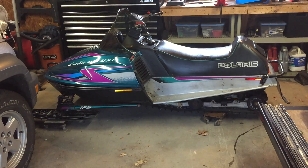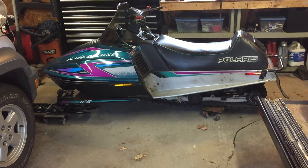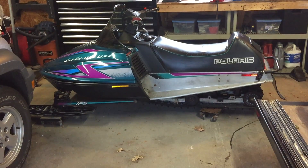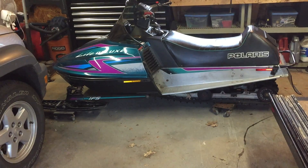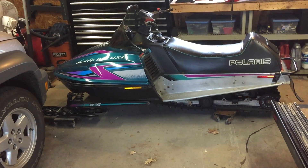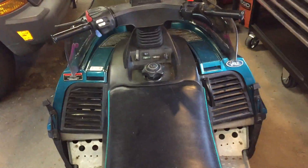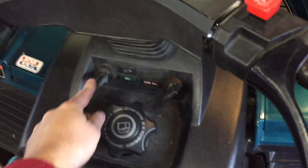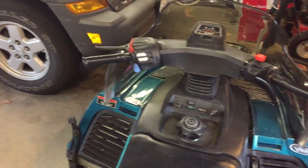Hey everybody, welcome back. Today is about December 11th and we're going to do a cold start on the Indy light. It's been sitting in the garage for about six months patiently waiting for snow to return. So let's go ahead and do a cold start on this, see if we can get it back to life. Let's get the kill switch and see how we do.